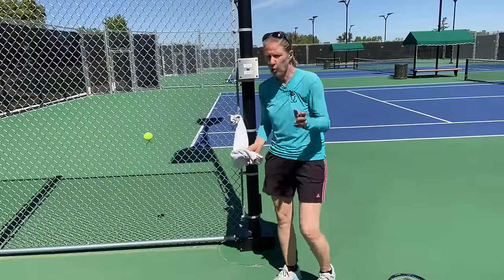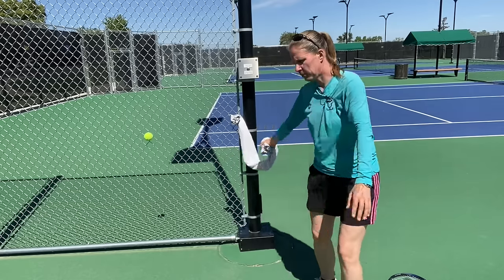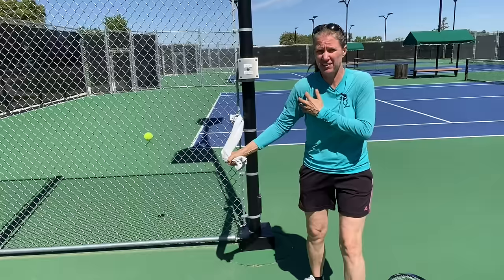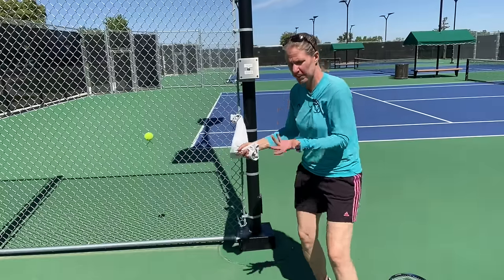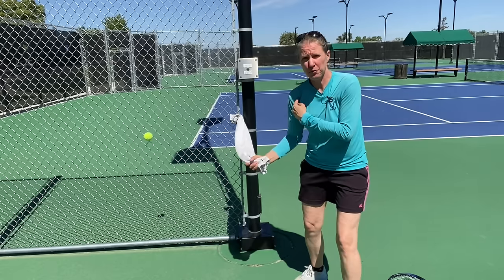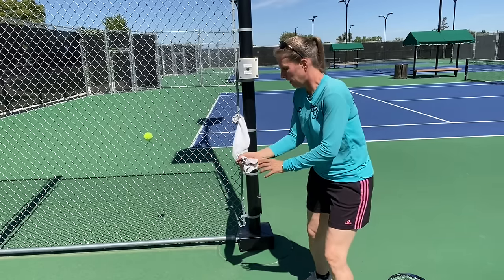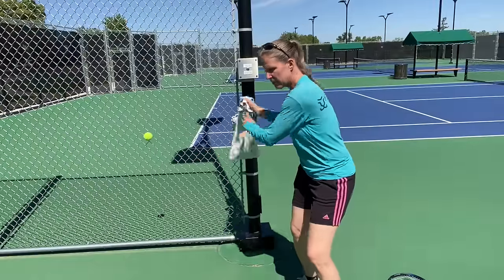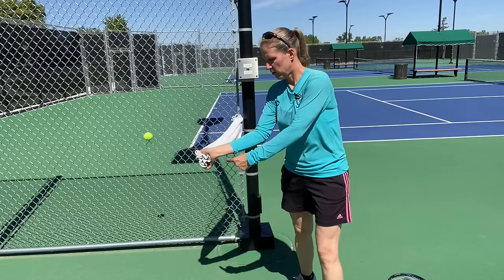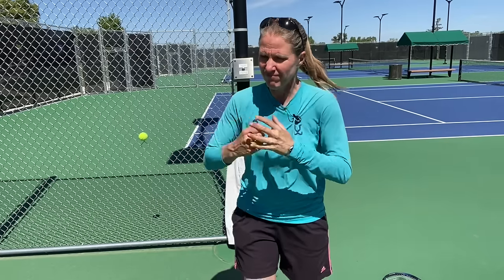Another way to start feeling wrist lag: fix a towel, string, or rope to the fence and mimic your stroke. If I keep my wrist in a neutral position, I have to muscle through it using my whole shoulder — and as someone who's had shoulder injuries, that doesn't feel great. But if I do this naturally, I just let my wrist be pulled back and I can see the inside of the wrist.